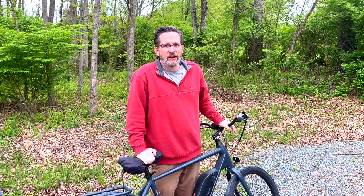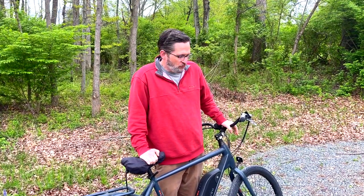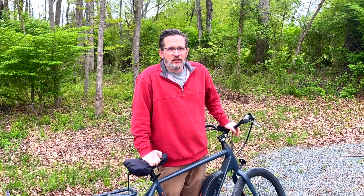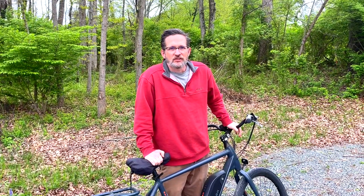Hey everyone, welcome back to the channel. We have a special treat this week. We were with Kenny from Moving Forward Adventures and we decided to compare our bikes. We both have e-bikes — we have a Rally and he has an EcoTrike. We wanted to do a quick comparison for those of you out there looking for e-bikes to see what differences are out there. Let's get started.